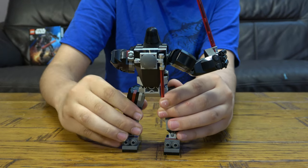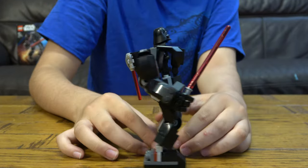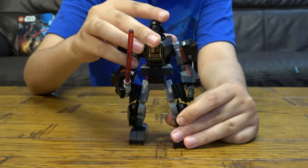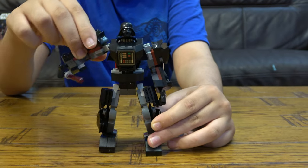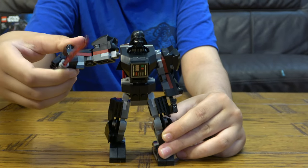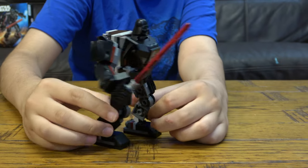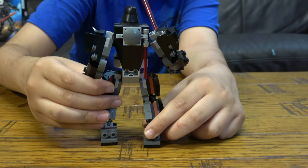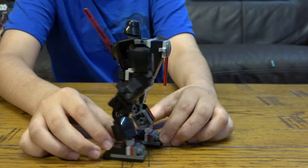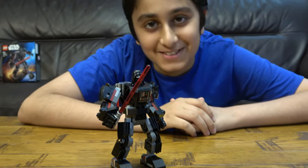It's a cool mech — it looks a bit off with the head being so small because it's literally just Darth Vader inside of there. Here it is — you can move the hand like so, and here's all the way around. Make sure to like the video and subscribe — I hope you guys like it, bye!